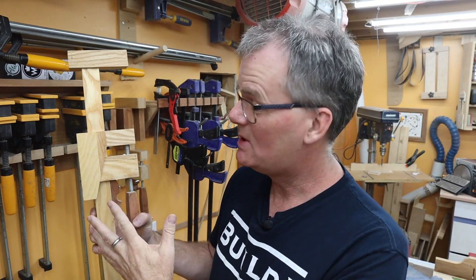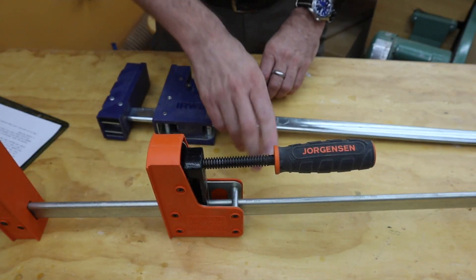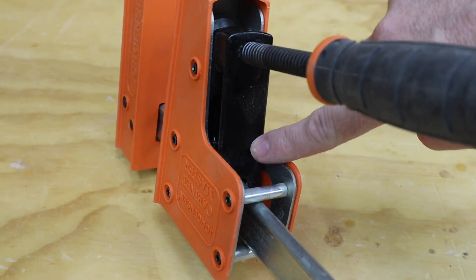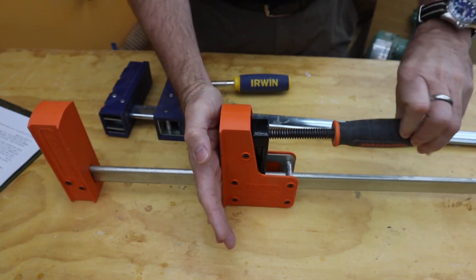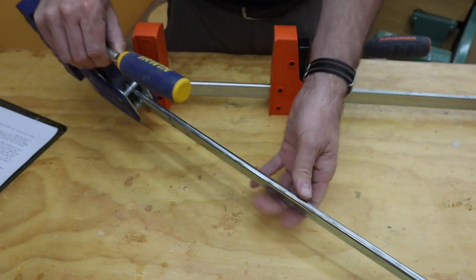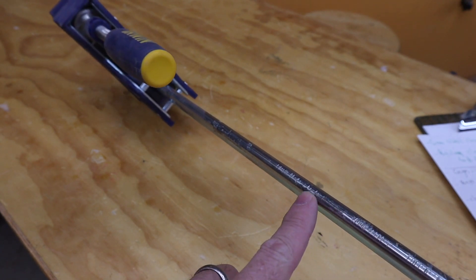Okay, actually five kinds of parallel clamps, but we're not talking about those in this video. So the Irwin and the Jorgensen operate on a smooth bar. The way these work is the mechanism inside the head of the clamp has teeth which clamp into the bar when you crank it down — it just digs into the bar. In fact, I've had these Irwins quite a while and the bar gradually gets some gouges over time.